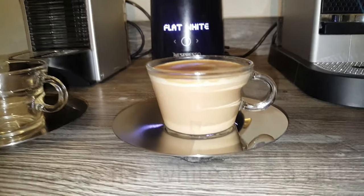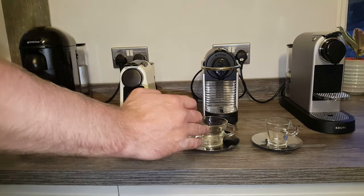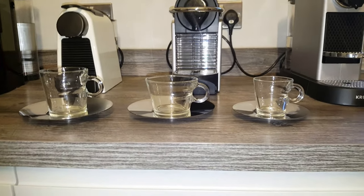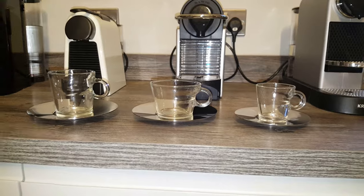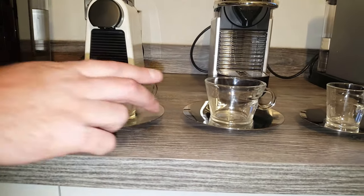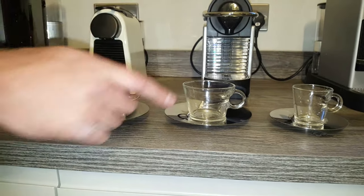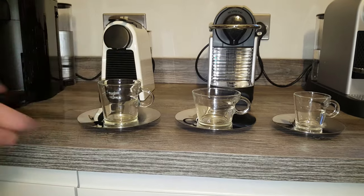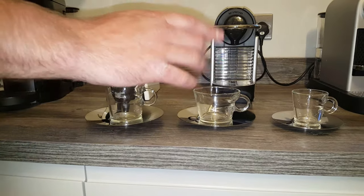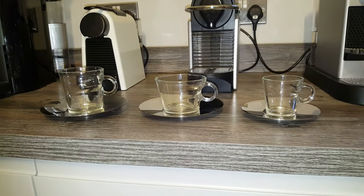Just one final thing before I forget — the three cups side by side with the cups and saucers. As you can see, it might make you want the whole set. The Lungo ones are slightly taller than the cappuccino ones, and the saucer sizes are the same on both — so if you get hold of some cups without saucers and you already have the Lungo saucers, maybe you could save some money. And then there's the small espresso cup.